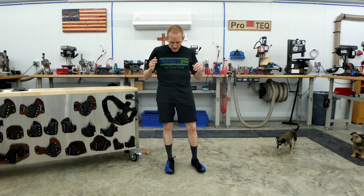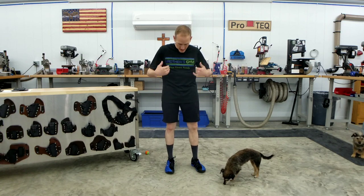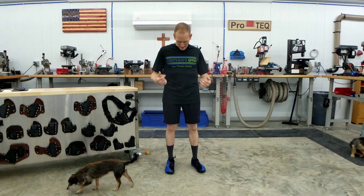Here are the shorts and they look like just a regular pair of basketball shorts. This is my outfit that I go to work out in. I've got my brother's gym shirt on — that's the gym I work out at. If you're in the Brazil, Indiana area, Brother's Gym is a great place to work out. I've been going to Jeremy and his team for about two and a half years and I love it — you actually see results.